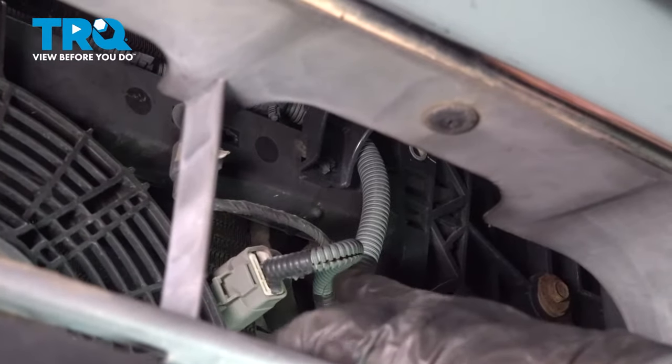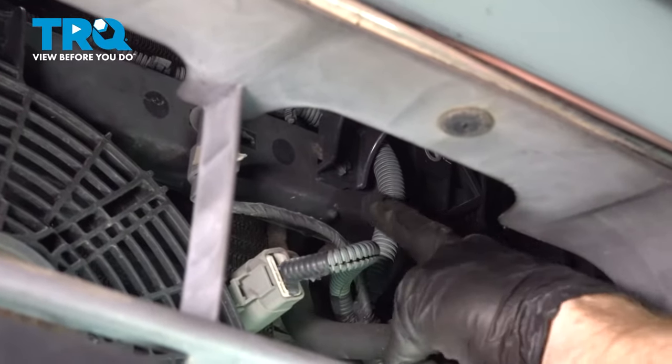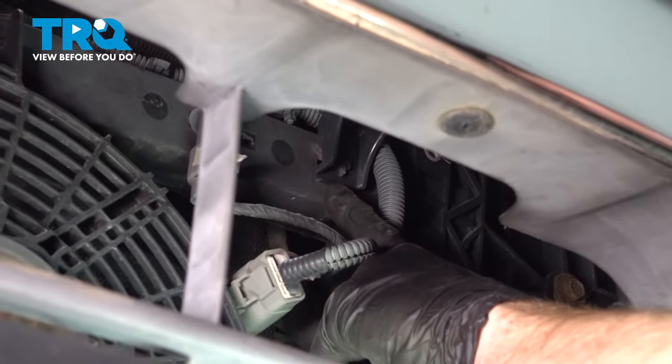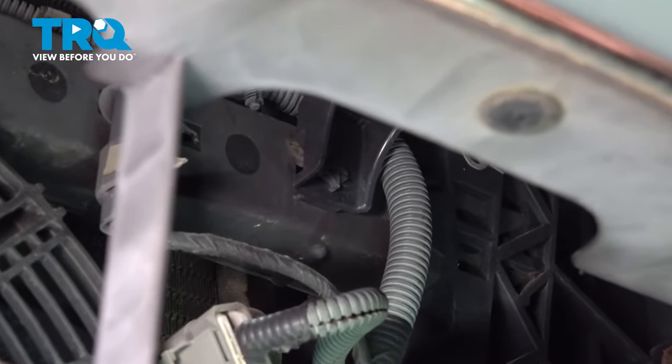Now we're going to have to make our way underneath the bumper inside of this lower grill area. You're going to find three more of those tabs — one on each side and one in the center. Go ahead and give them a little twist and separate them.